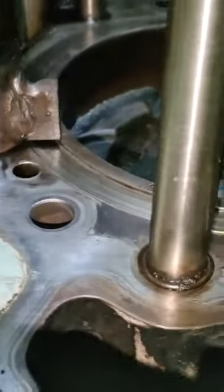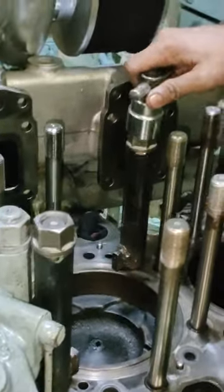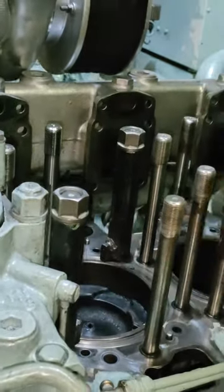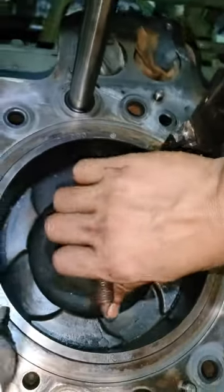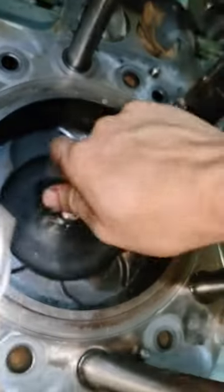Pagkatapos nyan guys, pwede na nating ilagay yung eyeball dyan sa may butas na piston crown. I-insert natin, at lagyan na rin ng shackle para mahila na ng chain lock.